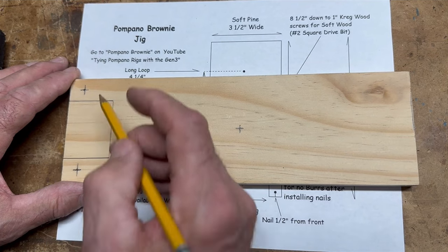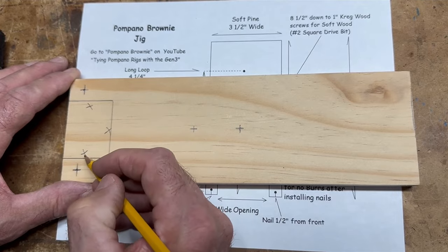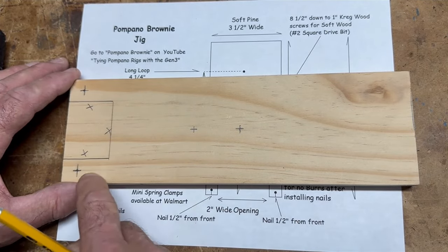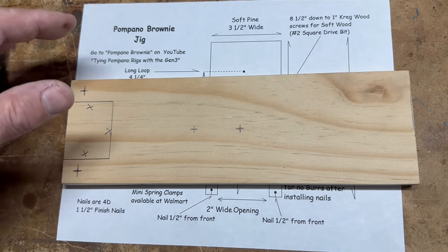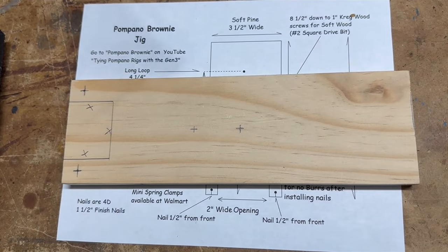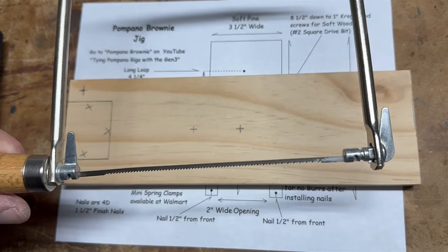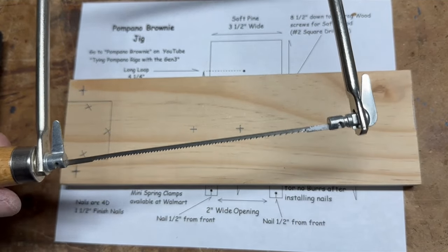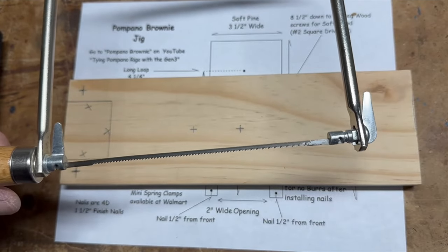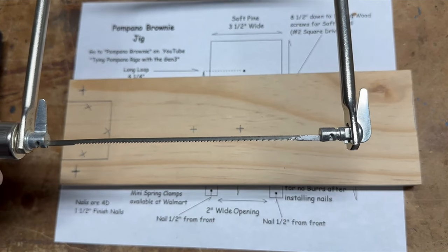When we use our saw, try to stay on the inside of that pencil line so the kerf won't make it any skinnier. If we make it too skinny and drive a nail in, we risk splitting — we don't want that. I've got a jigsaw, but if you don't have one, you could save money by buying a coping saw. I'll have a link for the coping saw in the video. They're about nine bucks — a little harder to use than a jigsaw, but you take less chance of hurting yourself.